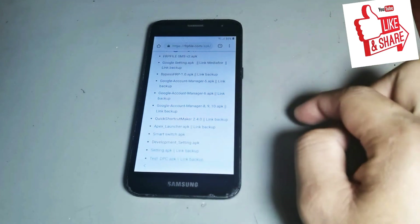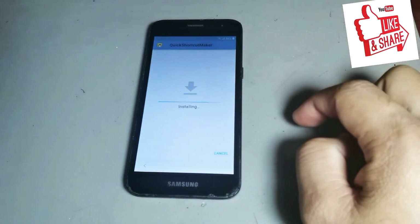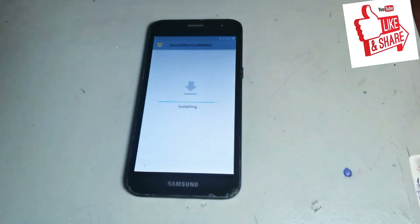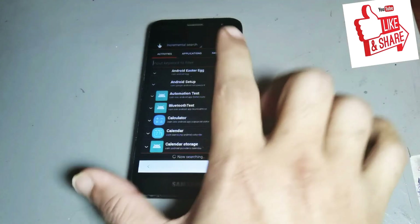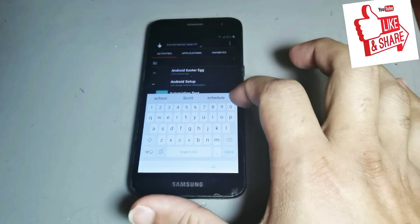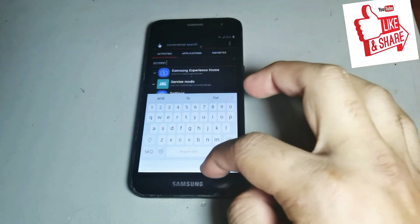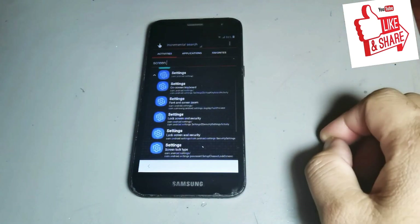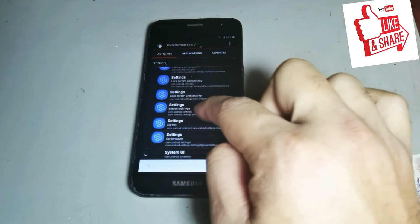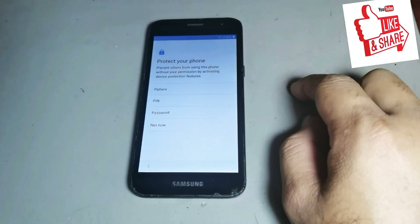The application is two MBs. You can see it is already downloading. Then go back and install this application. Open it, then search screen lock. Search this one, then press settings and get it on the screen lock option.